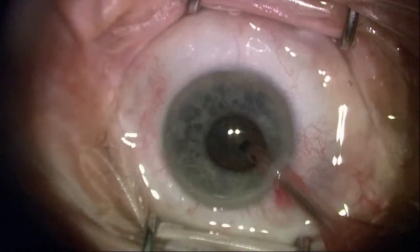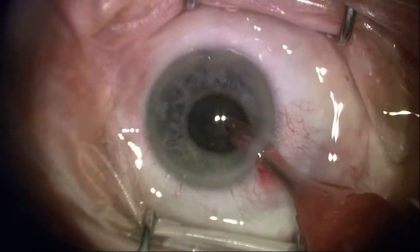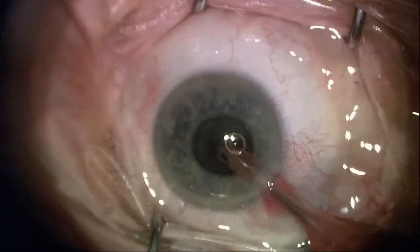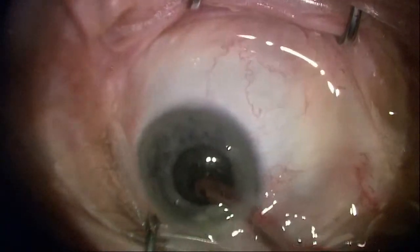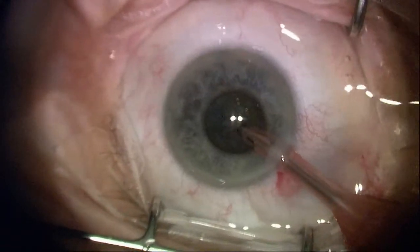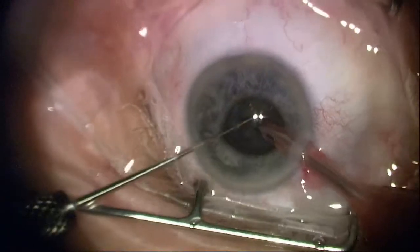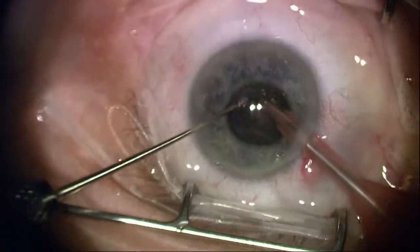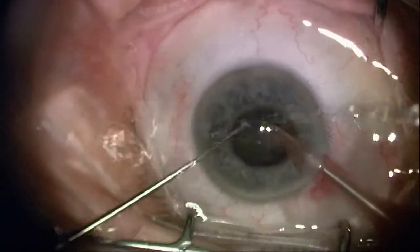I'm going ahead and maximizing occlusion. Now I've flipped it over where I've got the port superiorly — a couple of bubbles there — but I'm going to go deep. I don't worry about going long; I want to go deep so that I can come in with a second instrument and do a nice cracking. I've gone through the nucleus, and I'm going to do a second crack here to get a quadrant.